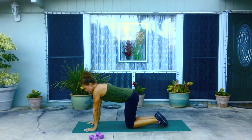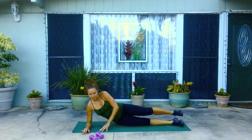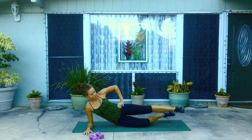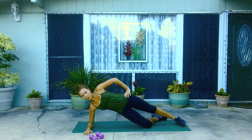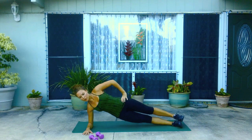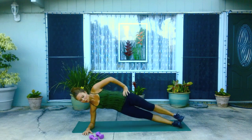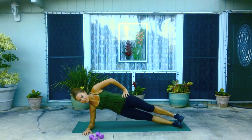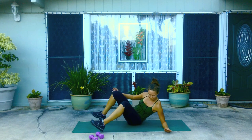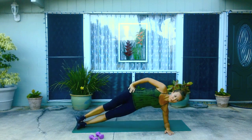Drop the knees down to the mat and come onto your side. Extend the legs long out. Take your shoulder over your wrist. As you exhale, lift the hips up. If you need to, you can bend your bottom leg at 90 degrees and lift from there. Inhale down, exhale, lift. Go ahead and switch sides. Remember, you can put your bottom knee down at 90 degrees if it's too challenging here.